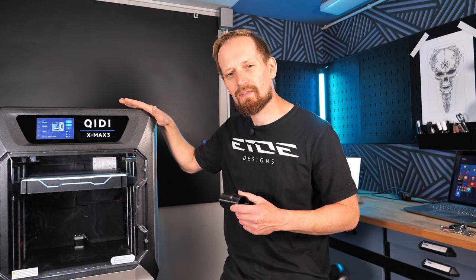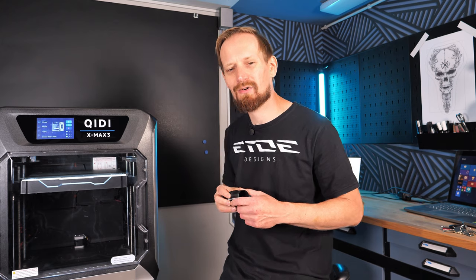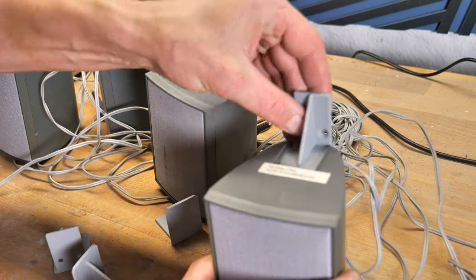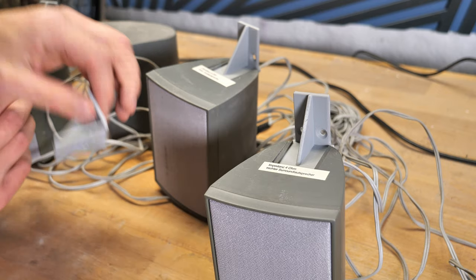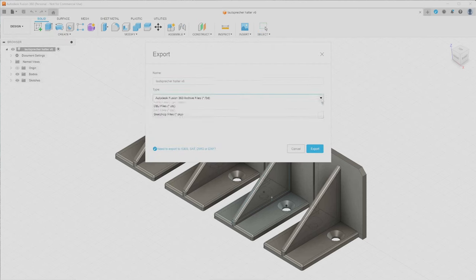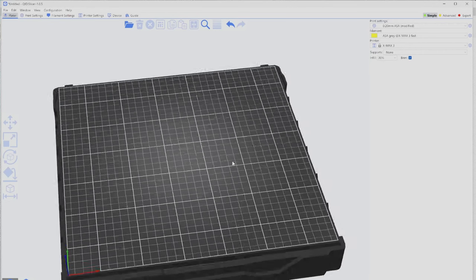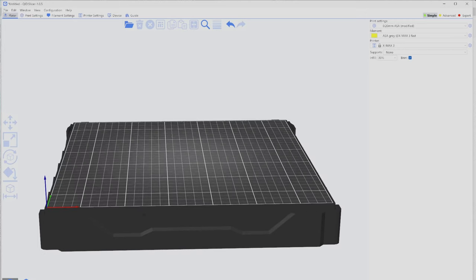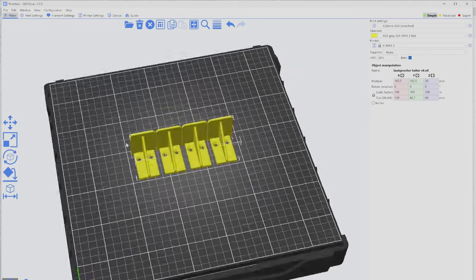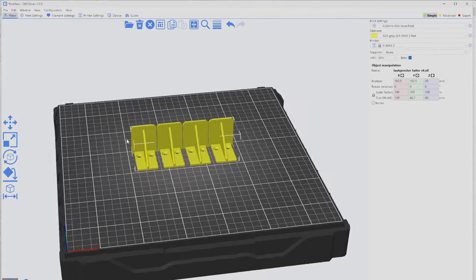I use multiple slicers — there's no major difference between them. GD comes with the GD Slicer, which is based on PrusaSlicer, and that's what we'll use. In Fusion 360, go to File, then Export, search for STL, and save the file to your hard drive. Then open GD Slicer — you'll see the virtual print bed. Click File, Import, Import STL, and browse for your STL file. Here are the wall mounts imported and ready.